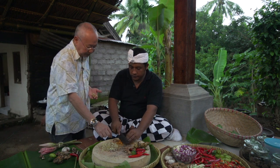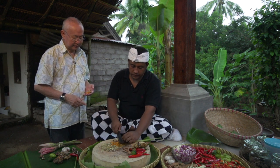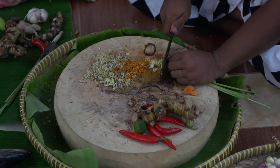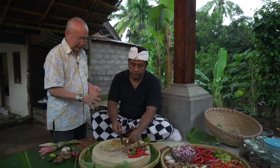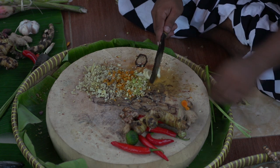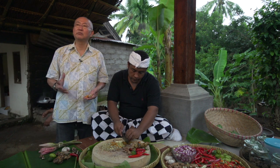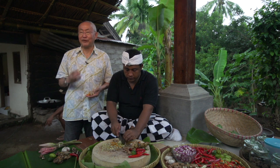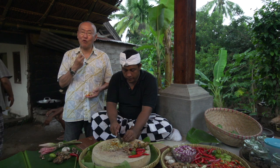This is turmeric. And this is lemongrass. Now garlic — the Balinese mostly prefer aged garlic, not fresh garlic. So it's drier and has more flavor.